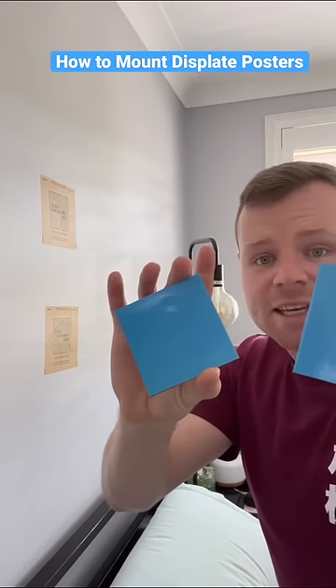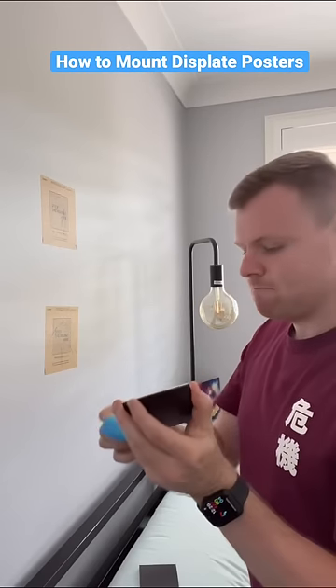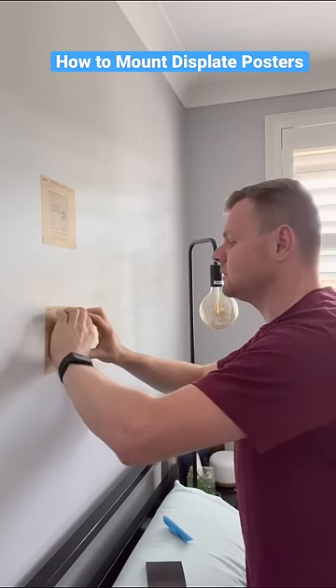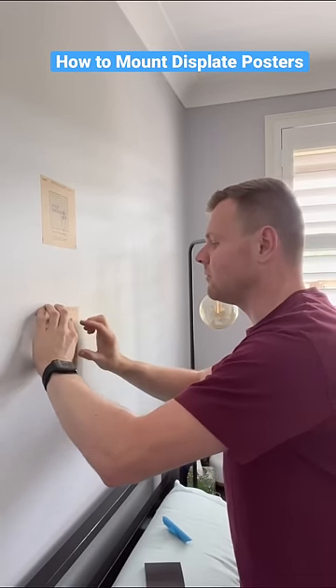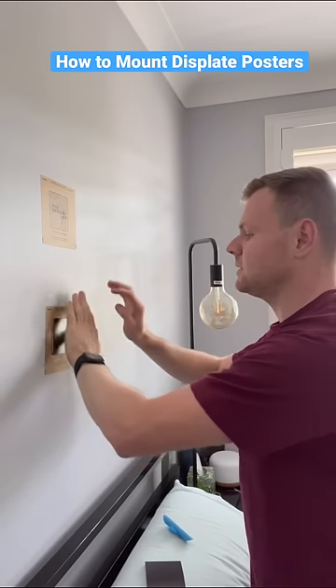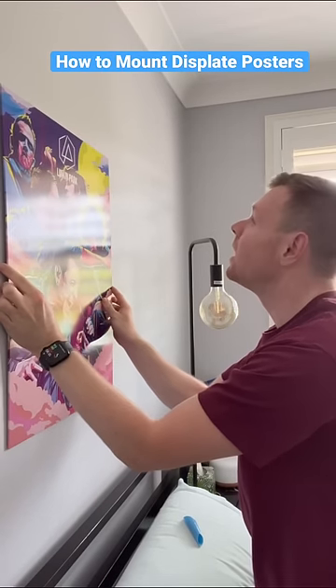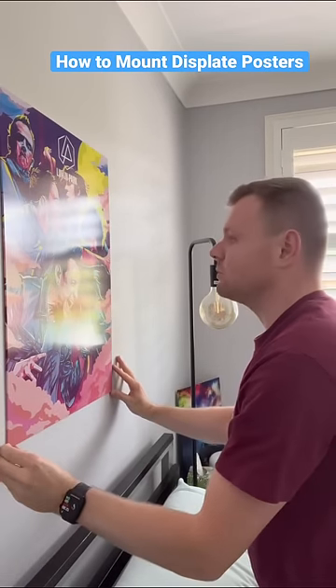Then after that we have our magnets to put on. You put them where it says 'stick magnet here' and then press down hard for five to ten seconds. And now your disc plate is ready to be mounted. It's as simple as that.